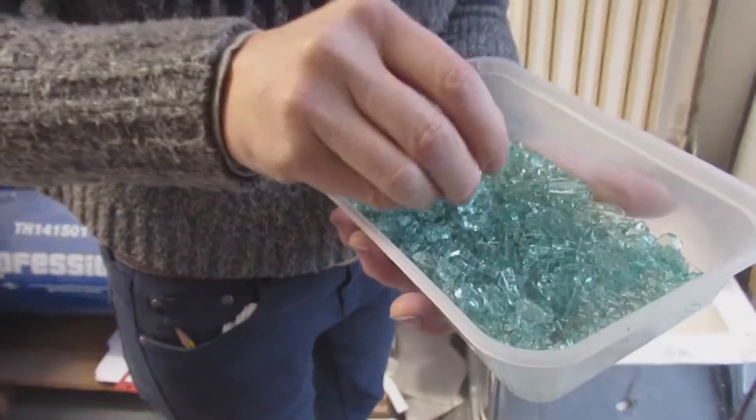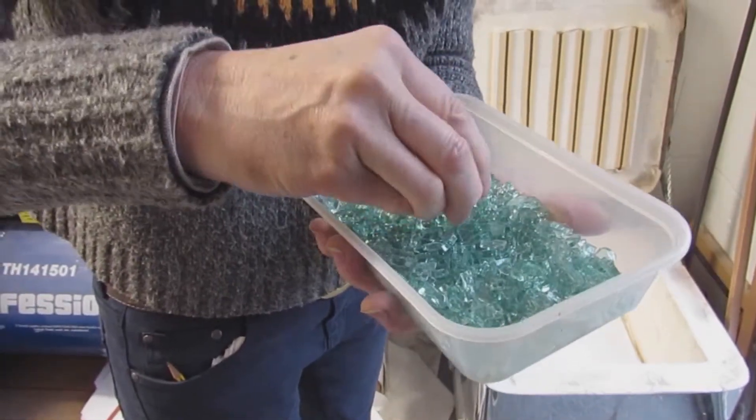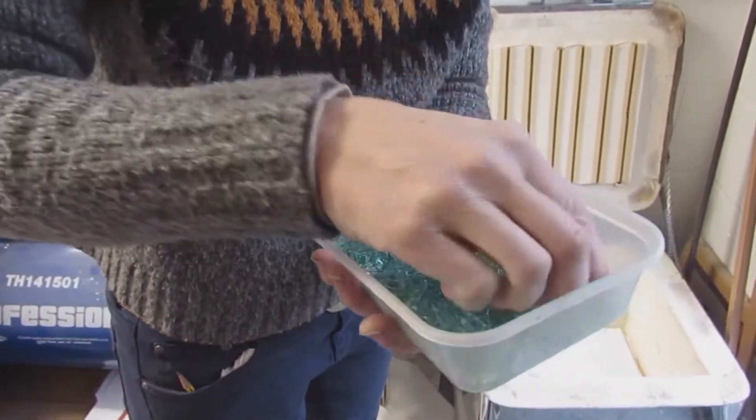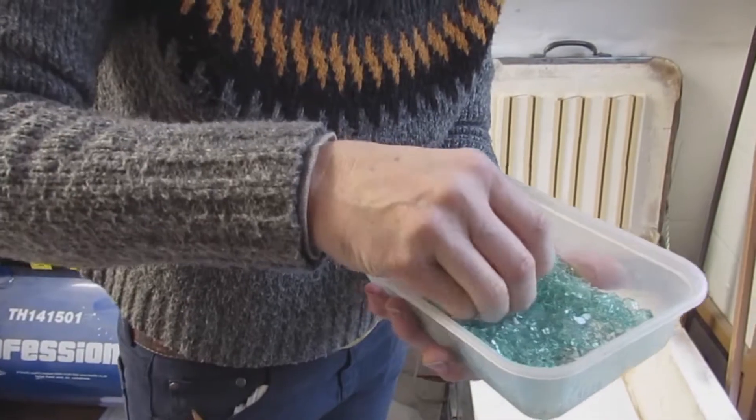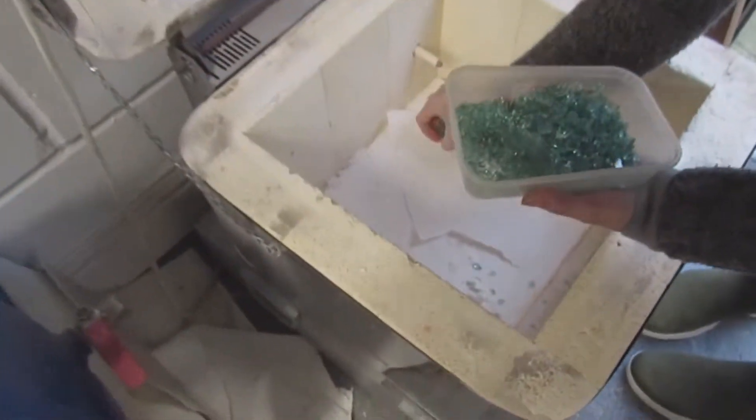You do get big pieces — it is safety glass, but you can still cut yourself. So make sure you're ready before you put them in the kiln.